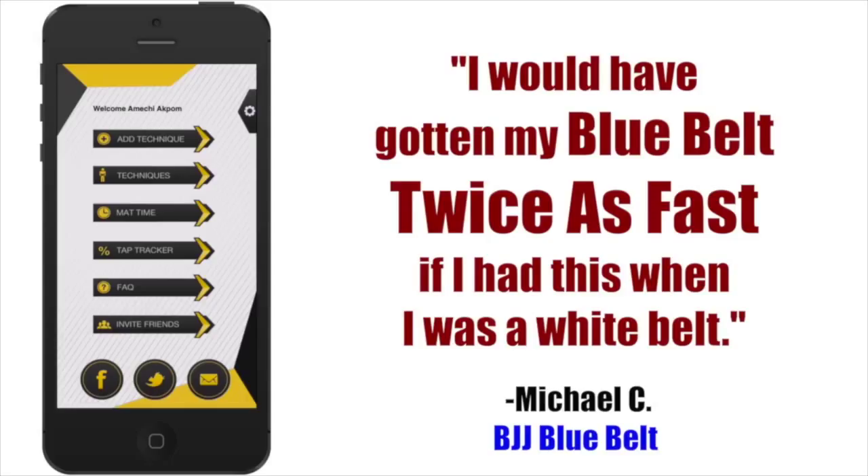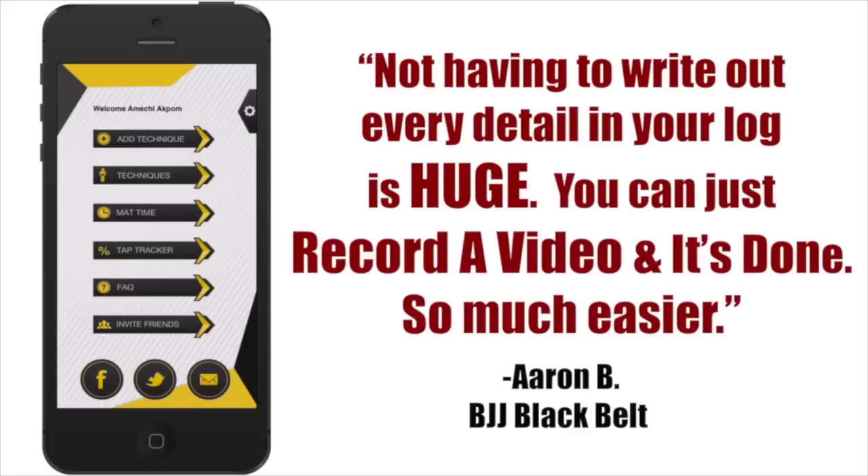BJJ black belt Aaron B says: 'Not having to write out every detail in your log is huge. You can just record a video and it's done. So much easier.'